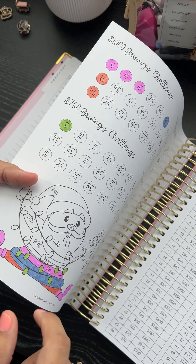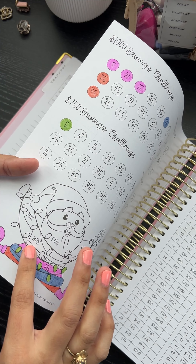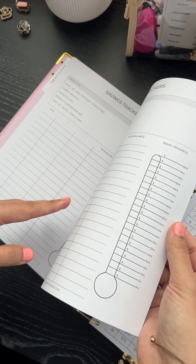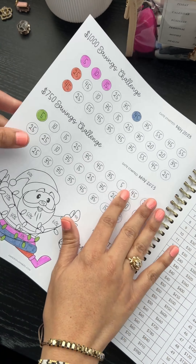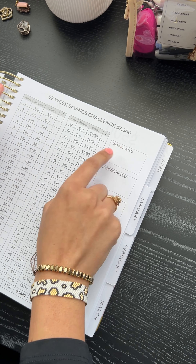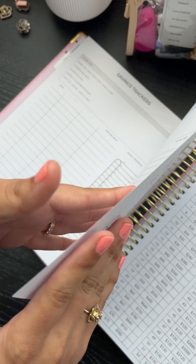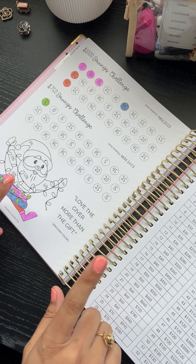I also gave you guys a little Santa Claus and put percentages on him. I don't like to get super technical with the percentages, but you can color him as you feel like you're going along with the savings. There's no bleed-through — this paper is white and a little smoother, so sometimes you can see through, but it is not thin. Don't be scared if you see a little see-through — I promise you, it does not bleed through.